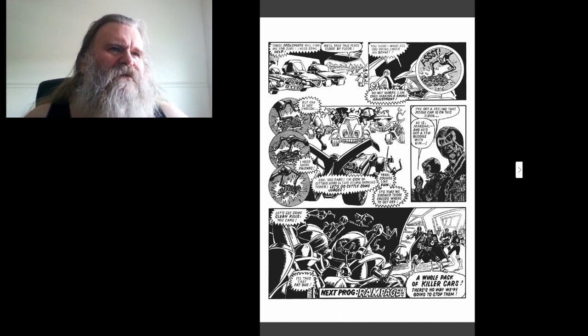Say, you cars — I'm sick of sitting here in this stupid parking tower, let's go settle some judges! Yeah, that sounds like fun! It's time we showed those creeps where to get off!